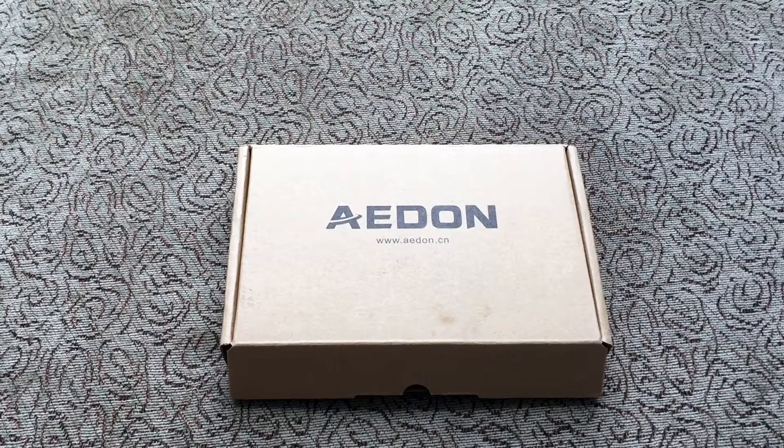What's up everybody, Kwame here, back again with another video. Today I have a battery charger from Adon — a 20,000 milliamp solar charger, portable power bank.